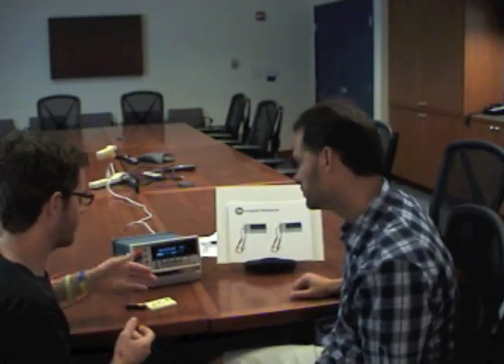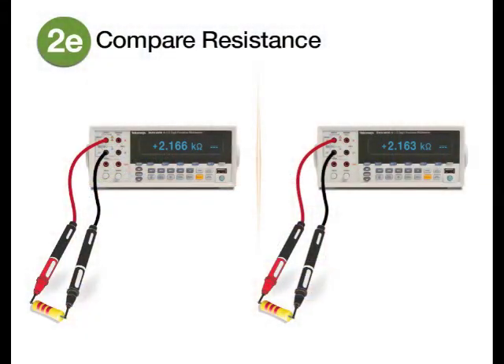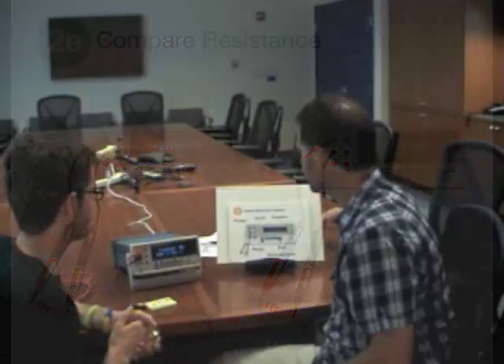This screen is so convenient and easy to read. These were supposed to be 2.2 kilohm resistors and we got pretty close, certainly within the 5% of the specification.